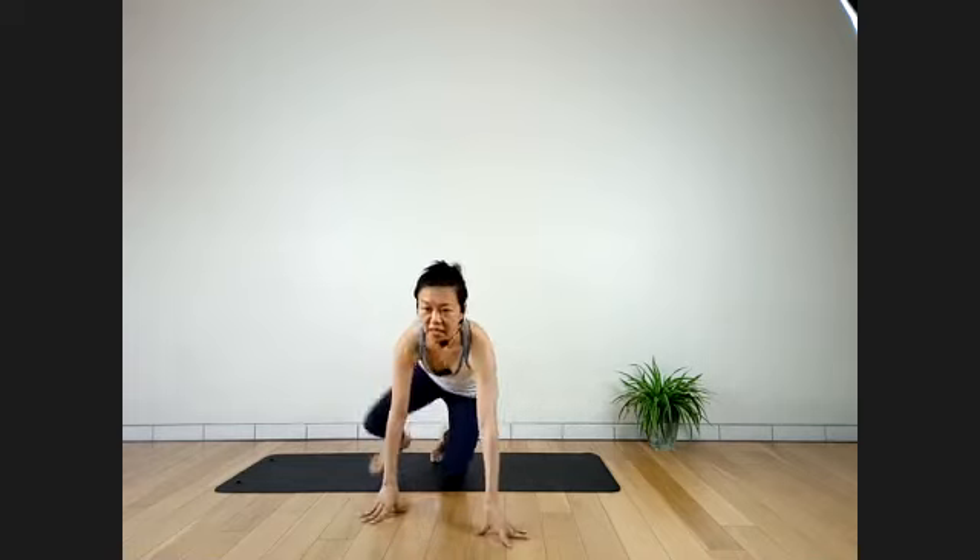Last three. Two more breaths. Exhale slowly — legs out to the front. Come into Savasana. Legs apart, hips relaxed. Shoulders roll up and down. Hands away, palms facing up. Keep your spine and head straight. Close your eyes in Savasana.